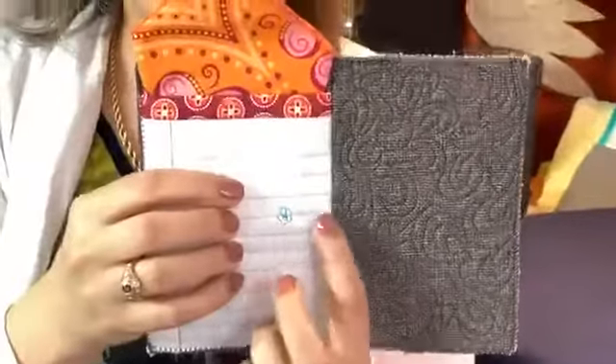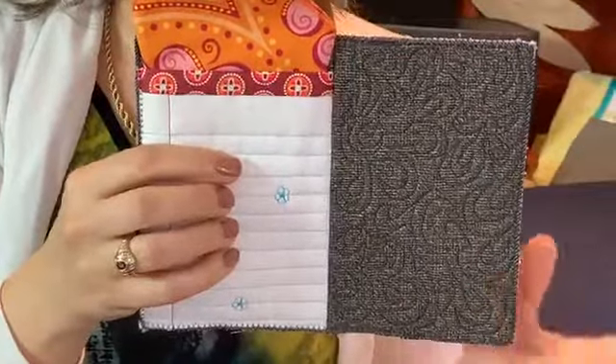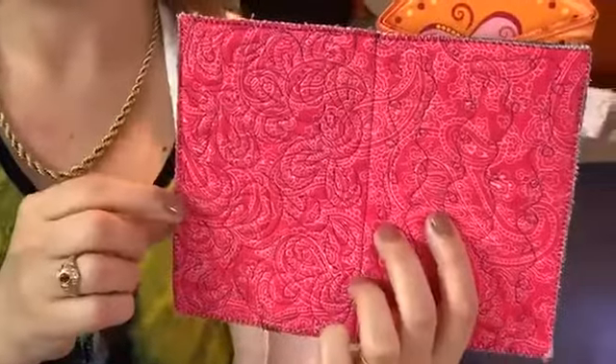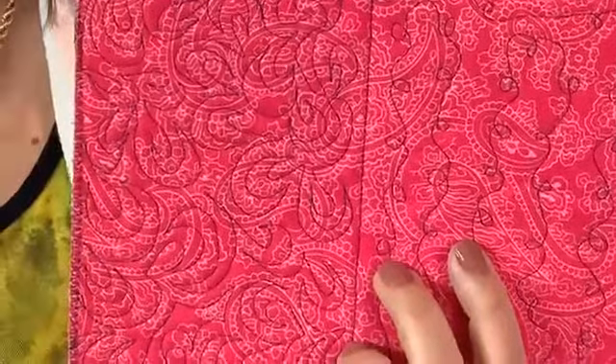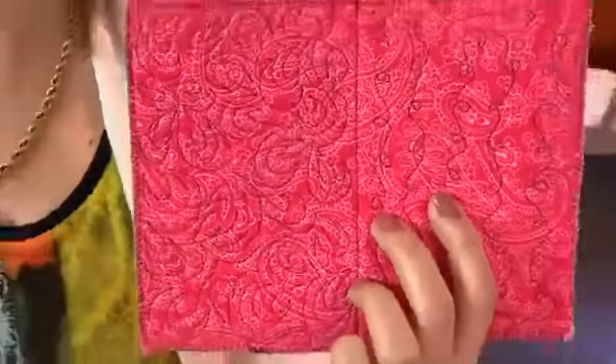Here's one that combines walking foot quilting and BSR quilting. If I flip it over, you can see the designs even better — the loop-de-loop design and the little paisley design are really visible on the back. Remember to combine BSR with different types of quilting.